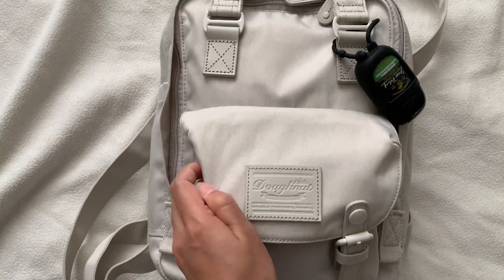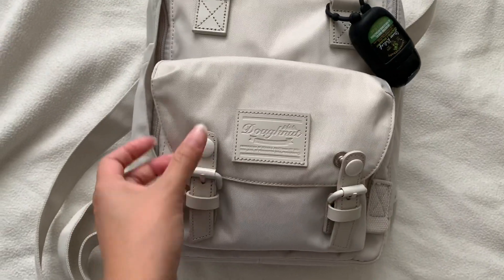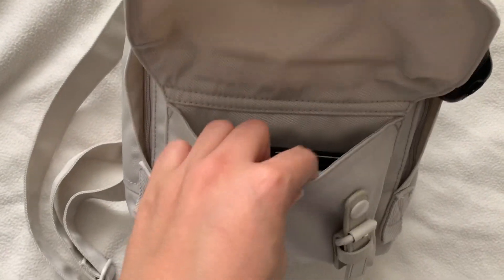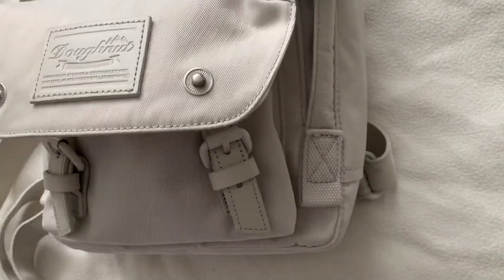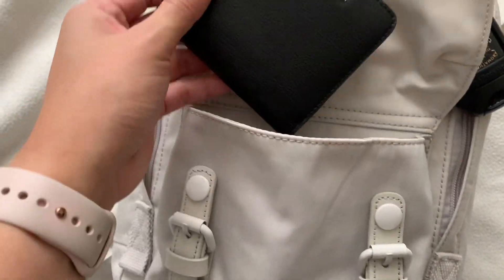As you can see, this bag has a buckle-style opening but it just snap opens and closes. It has a big wide pocket and it expands when it's full, as you can see from the sides.